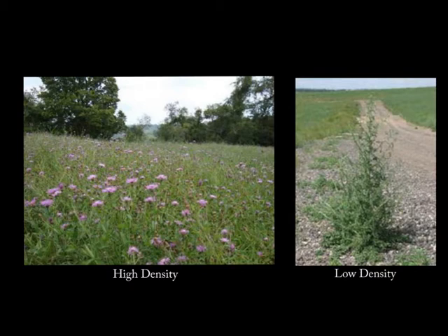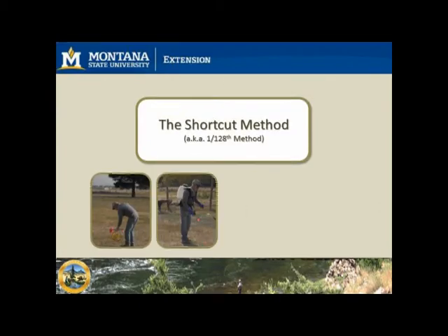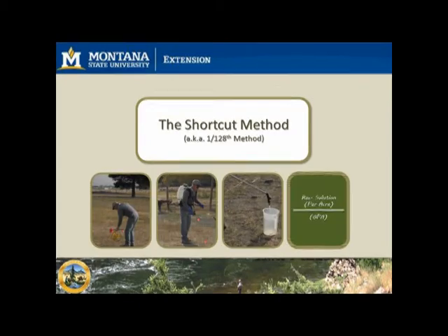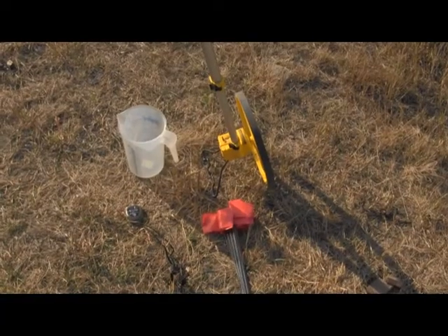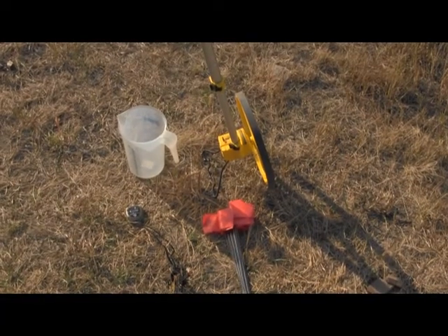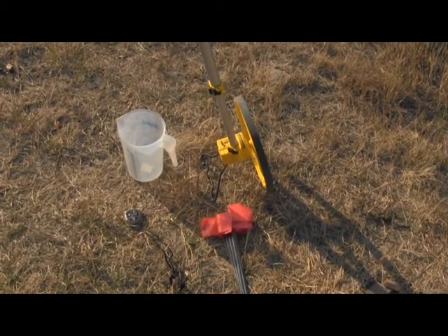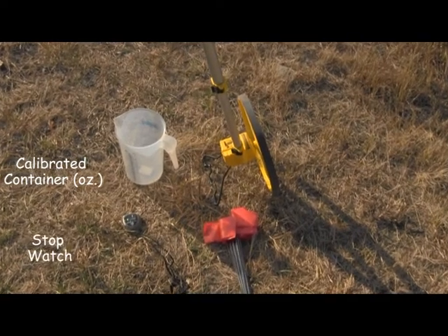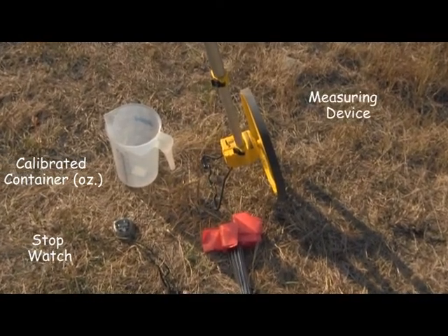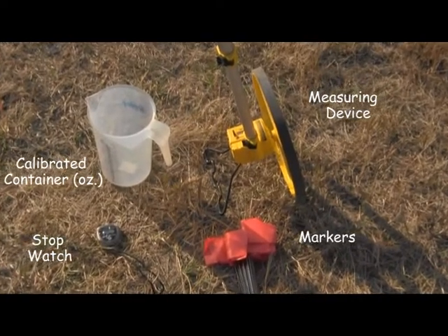This episode shows you step-by-step how to calibrate your backpack sprayer using the shortcut method, also known as the 1/128 method. The tools you'll need include a container calibrated to ounces, a stopwatch, a measuring device, and some method to mark the ground, such as flags.